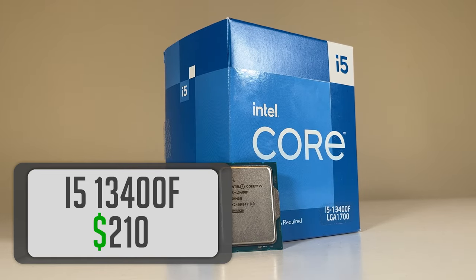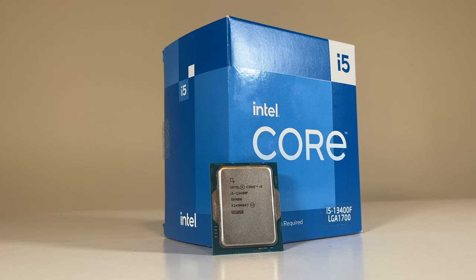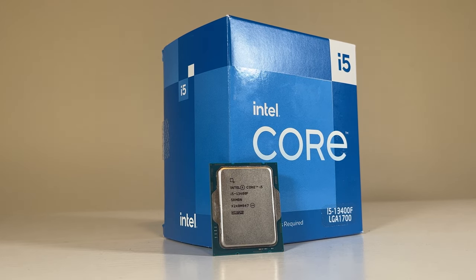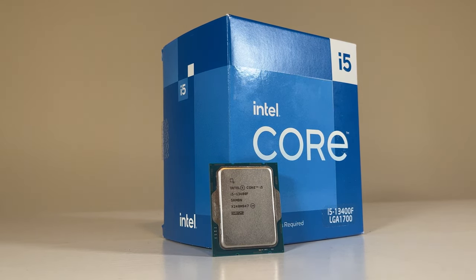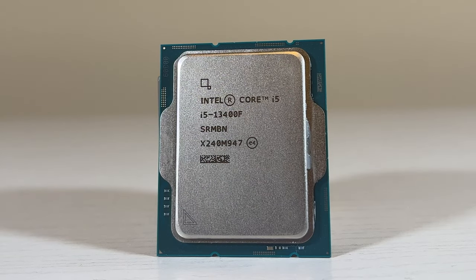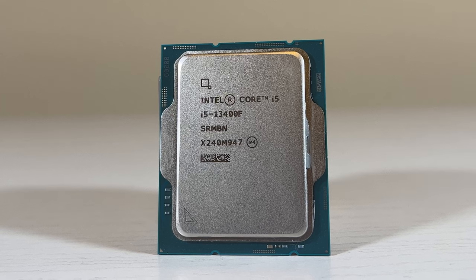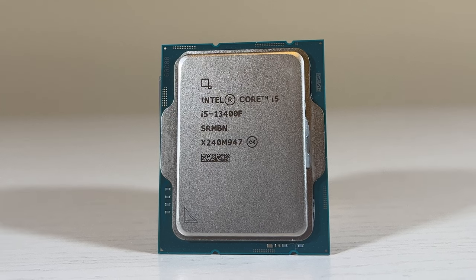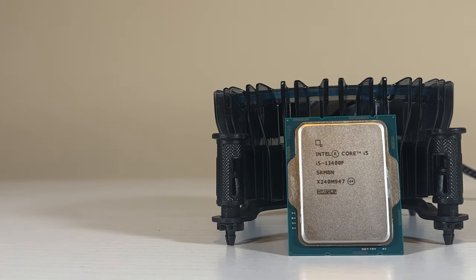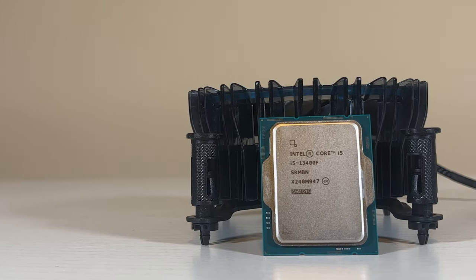We'll be using Intel's i5-13400F. This is the 6-core budget-friendly option from Intel that is not only good for gaming, but will allow you to do some light workstation-related tasks as well due to its included e-cores. I include this part over an i5-12400F because I want to be able to do some streaming and video editing with this machine. The faster P-cores and additional e-cores will definitely assist in doing so, and if I wanted to upgrade to something like an RX 6800 XT later on, this CPU will support it.